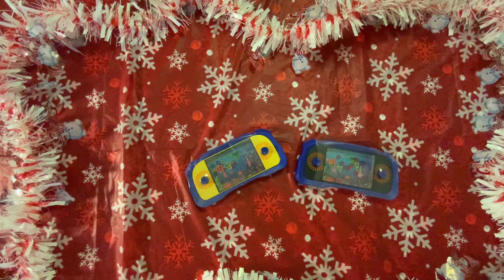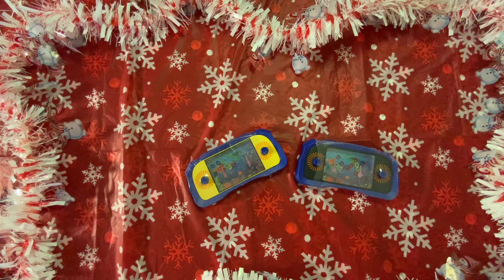Well, that does it for this Dollar Tree haul. I hope you enjoyed, and if you did, I hope that you'll consider subscribing to my channel. Thank you so much everyone, and have a wonderful rest of the day. Bye!